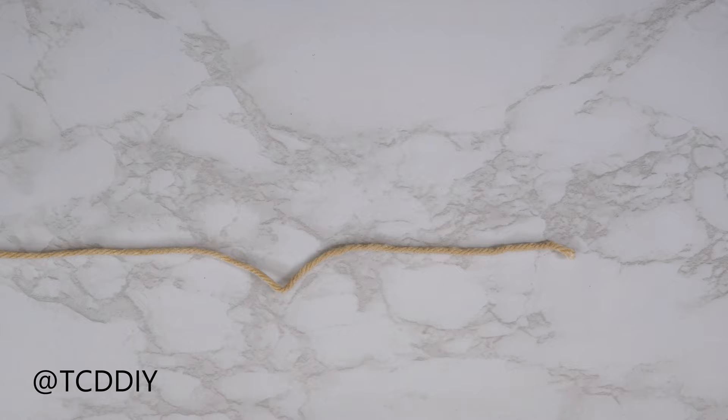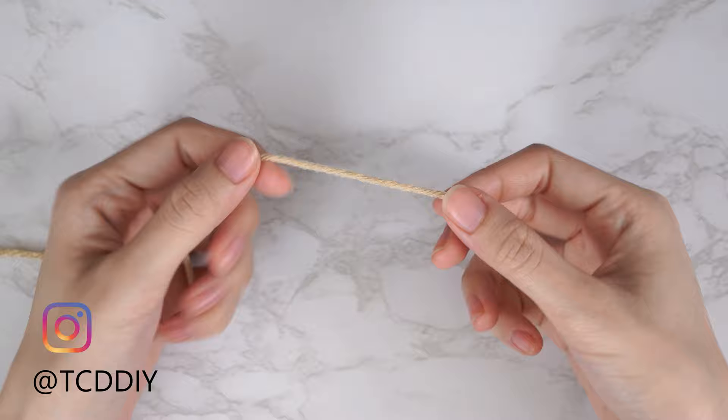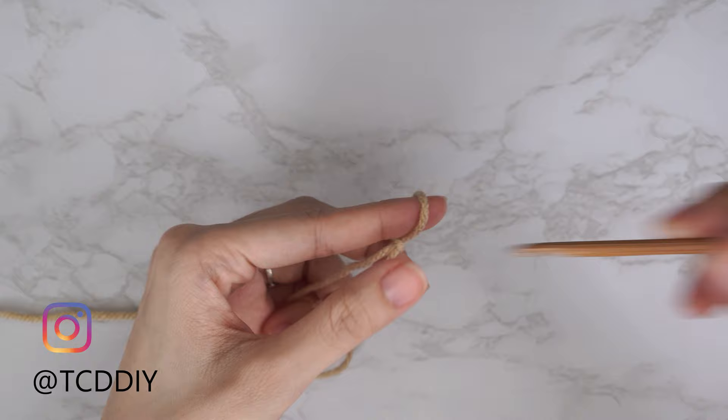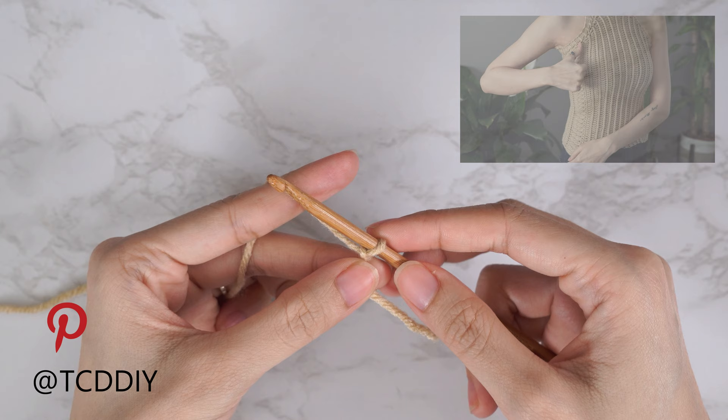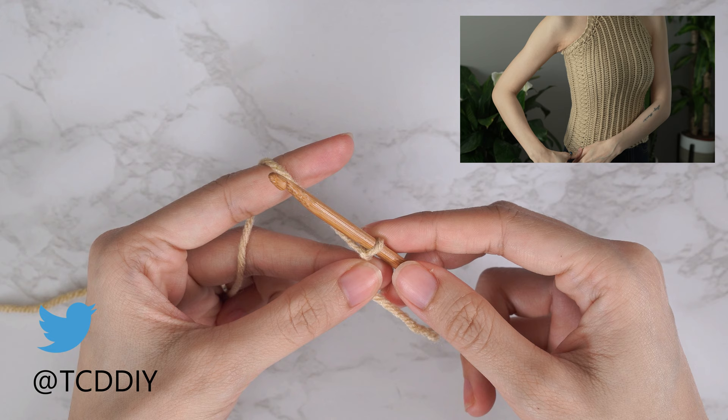To get this top started, grab your category 4 yarn and make a slip knot. Next, grab your 5 millimeter hook and we're going to start with our front panel detail. Start by making an odd number chain that reaches from the corner of your underarm down to where the bottom of this top will be. I already measured — I need a total of 13.5 inches or 38 centimeters — so I'm going to start by making a chain of 55.